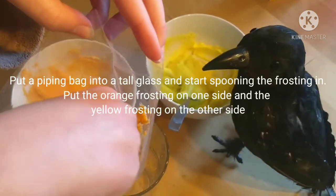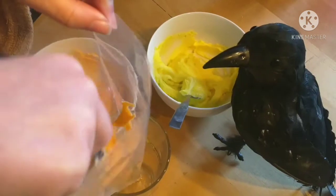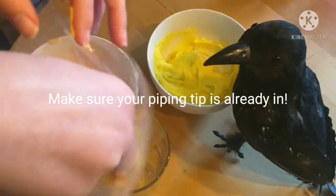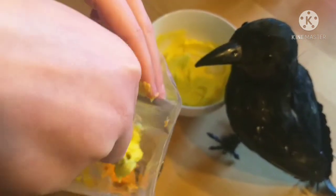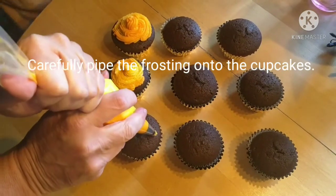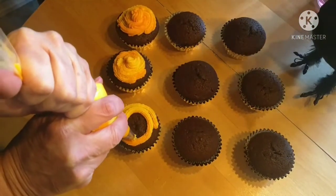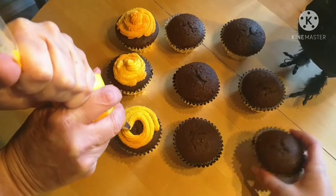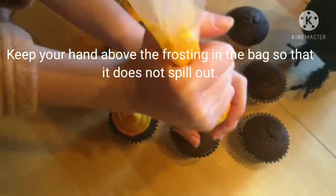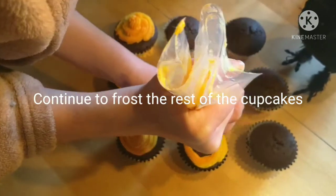Put a piping bag into a tall glass and start spooning the frosting in. Put the orange frosting on one side and the yellow frosting on the other side. Make sure your piping tip has already been put inside. Once you can fix that, carefully put the frosting onto the cupcakes. Keep your hair frosting in the bag so that it does not spill out from the top. Continue to frost the rest of the cupcakes.